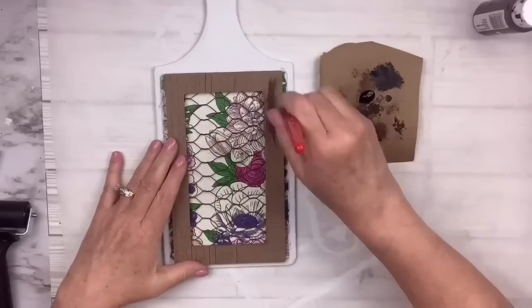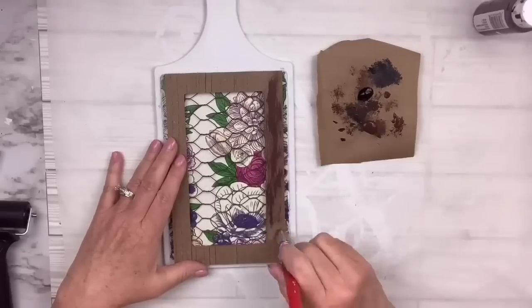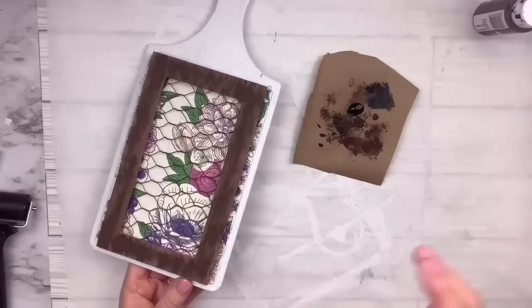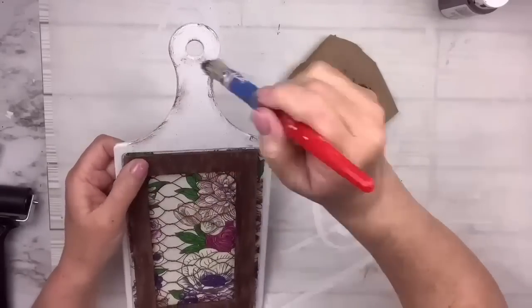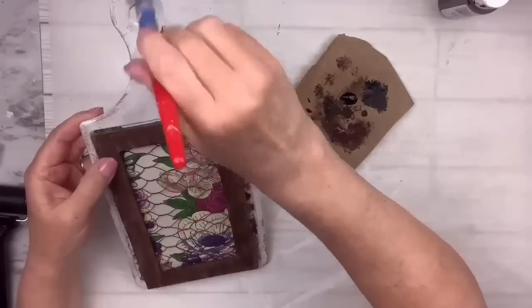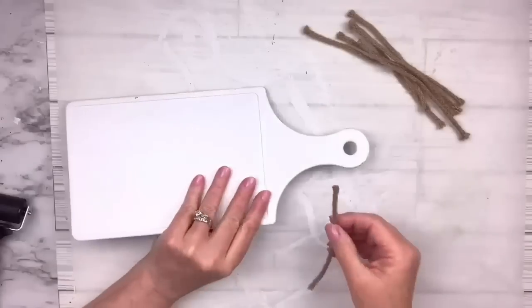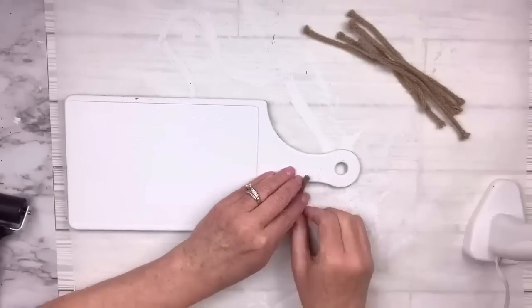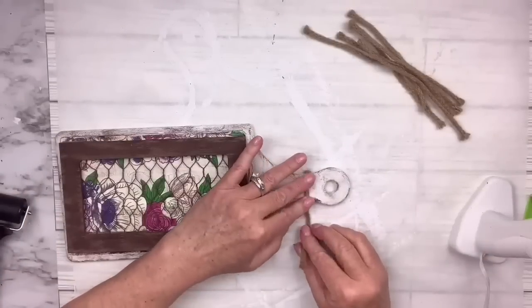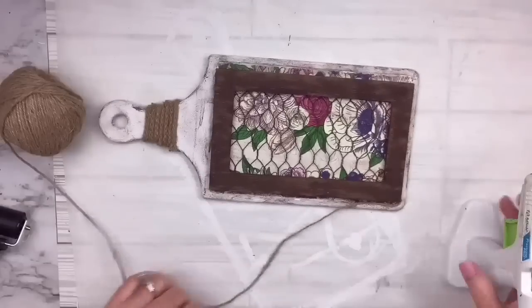I'm going to take burnt umber — an Apple Barrel paint color — and just lightly go around not for a perfect covering. I kind of want it to look more like stained wood. I do the sides too, all the way around the edges. Then to distress, I do a heavy dry brush — get some on the brush, wipe quite a bit off, and just go around the edges to scruff it up. I've got some rope leftover from another project, so I glue it on in pieces around the neck. Then I take Dollar Tree twine and wrap it along the natural edge inside the cutting board so it defines it and hides where the napkin ends were.